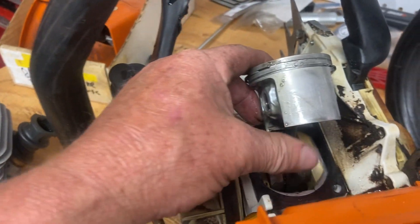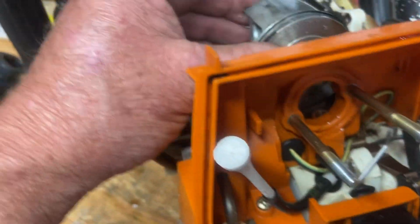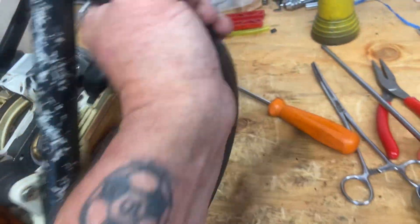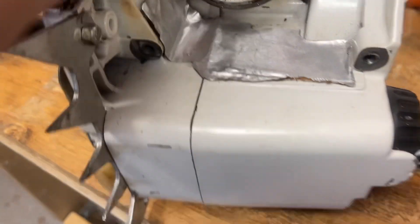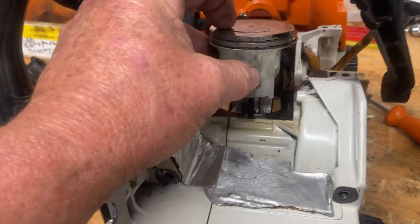There's the piston — intake side's perfect. Look at that, someone's actually domed this piston. Weird — someone's modified this a bit. So it's got a slightly domed piston, interesting. I thought it was all stock. Exhaust side — good condition. Why does this piston look a little weird? Someone has notched the exhaust side on the skirt, which is unusual. This is interesting — someone's been in here.